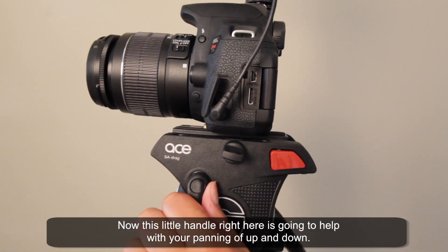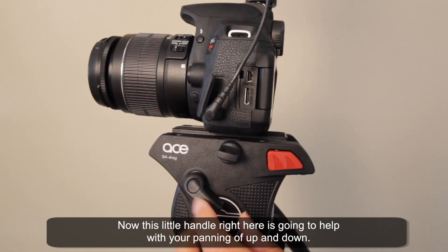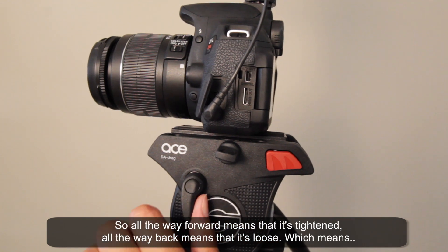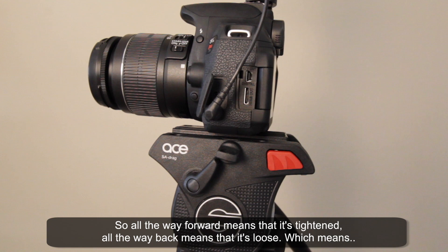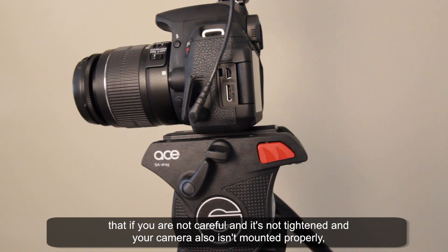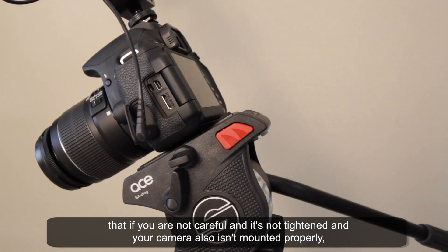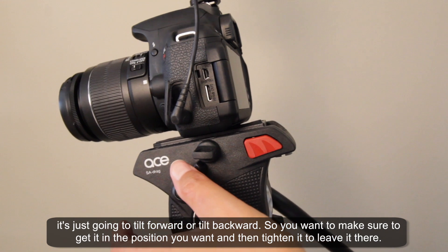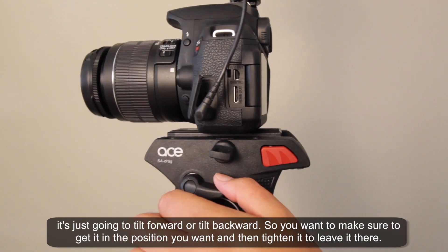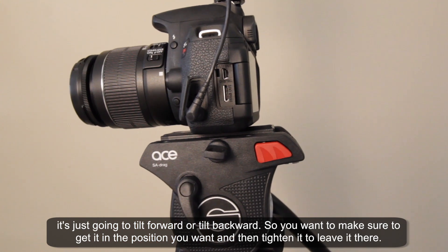This little handle right here is going to help with your panning up and down. All the way forward means it's tightened, all the way back means it's loose. If it's not tightened and your camera isn't mounted properly, it's just going to tilt forward or backward. So you want to get it in the position you want and then tighten it to leave it there.